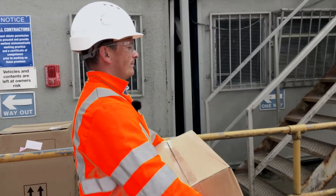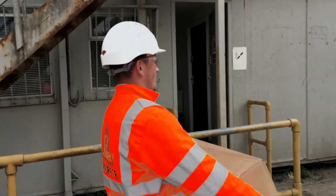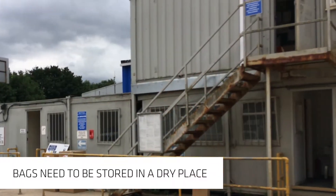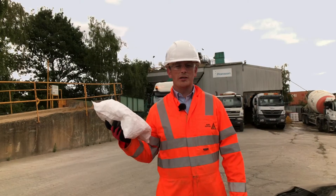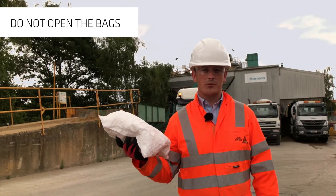The plastic fibres are delivered in pre-packaged handy four kilo bags packed into cardboard boxes. They need to be stored in a dry place and protected from the elements. You do not need to open the bags as they will disintegrate during the batching process.